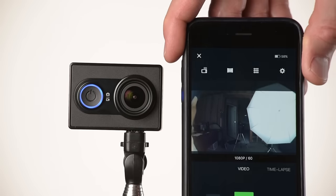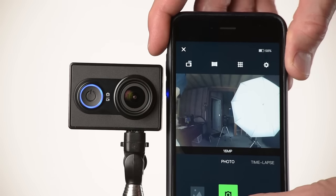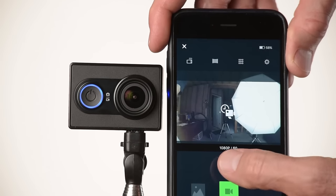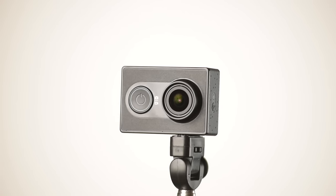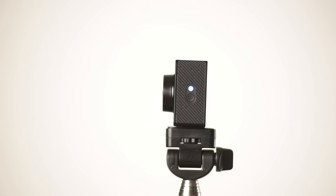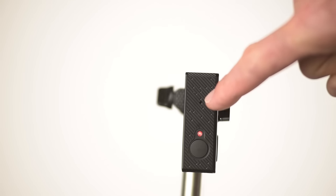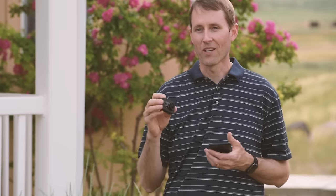The Yi has no built-in screen. You'll use your Android or iOS app to connect via Wi-Fi, where you can set up the settings, get things framed up, and then start shooting directly from the camera. It has just a few buttons: a power and mode button, a shutter or record button, and a Wi-Fi button. The microphone is nothing special — pretty much what you'd expect from a tiny camera, similar to the GoPro. You don't buy these for amazing audio quality, and honestly I'm generally going to discard the audio it records anyway.